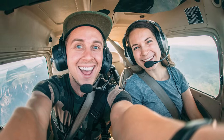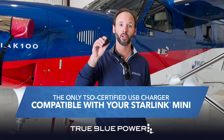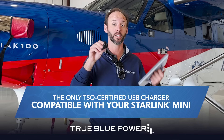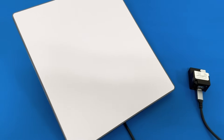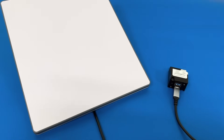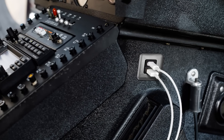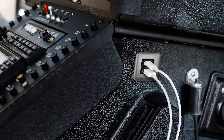Well, to do that takes a little bit of power, and we have the only TSO certified 100 watt Type-C USB that's compatible with the Starlink Mini. When deciding how to power your Starlink Mini, this True Blue Power USB is permanently installed, alleviating the need for less reliable loose power supplies.